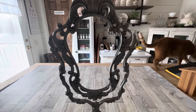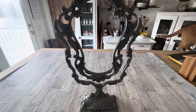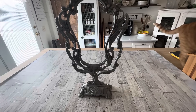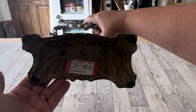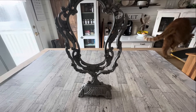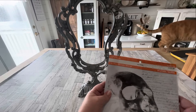The next thrifted DIY is using this old — at least I think it's old — metal, very heavy dresser mirror, but its mirror is gone. I only got it for four dollars and something. When I saw this at Goodwill I thought, oh, creepy mirror, we've got to do it. So here's what I'm going to do.